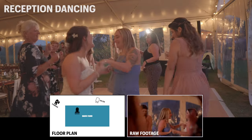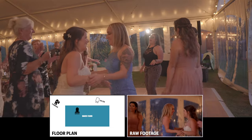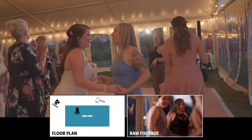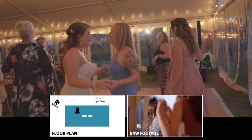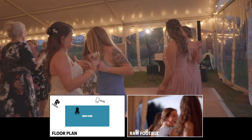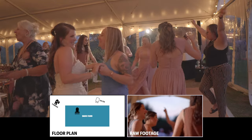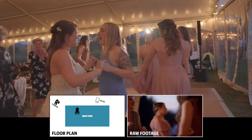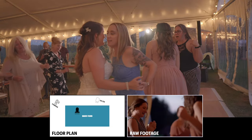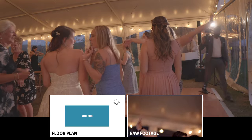The last clip is just some reception dancing. They're dancing to Shania Twain's 'I Feel Like A Woman,' and I'm muting this part because I don't want a copyright claim on this video. As you can see, depending on where I film from, I can manipulate the light and create different looks, such as halo effects and split lighting. Just pay attention to the floor plan — it'll let you know where I am, where I'm positioning the light, and where I am with my camera in relation to the footage.